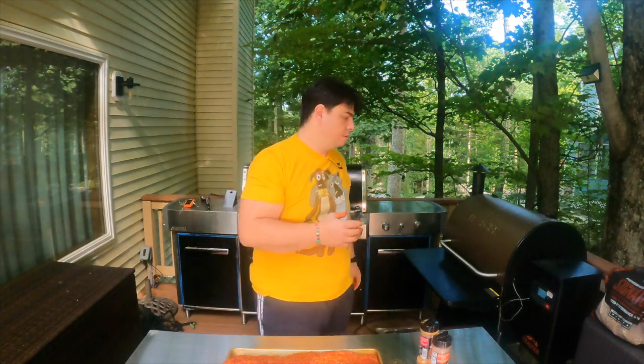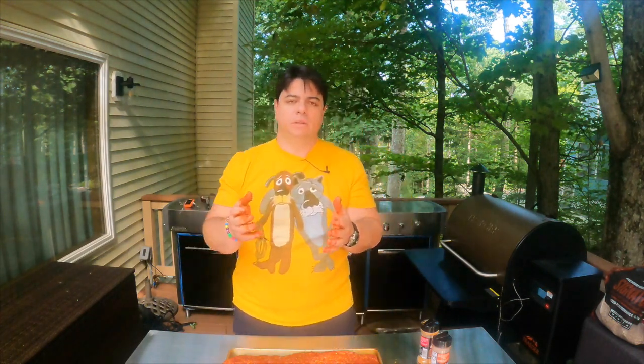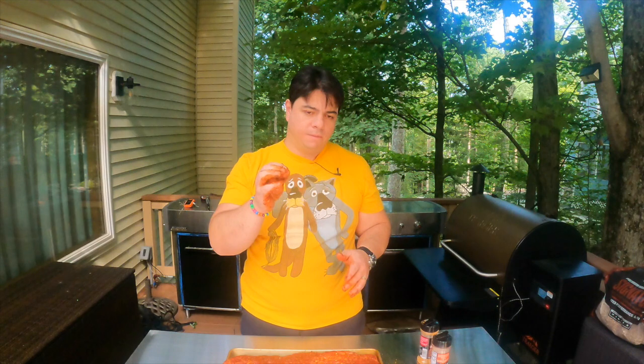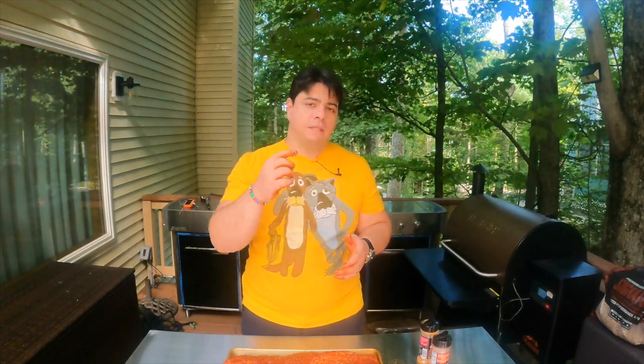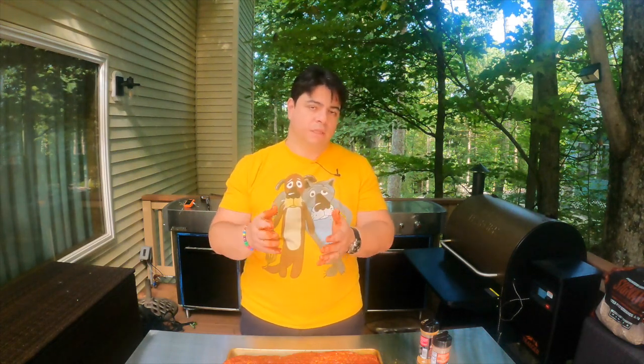Now we're going to place them on our Traeger to smoke them. If you don't have a smoker, you can use a regular grill — but not using direct heat. Don't put it right over the heat. Light up your side burners and put the meat directly in between. The key is to keep it at 225 degrees. First three hours open. After three hours, we're going to take it out, wrap it, and introduce additional ingredients. Then place it back for another two hours. After two hours, we're going to apply apricot barbecue sauce and leave it for another hour. That's why it's called 3-2-1: three hours on its own, two hours wrapped, and one hour in the sauce.